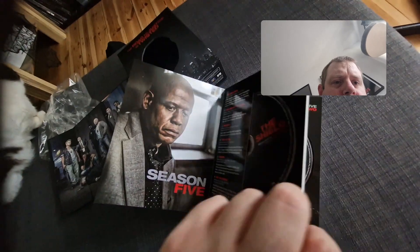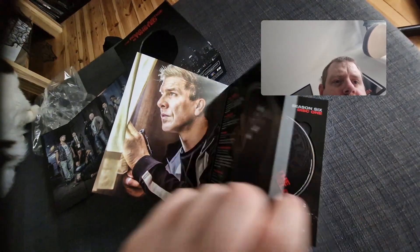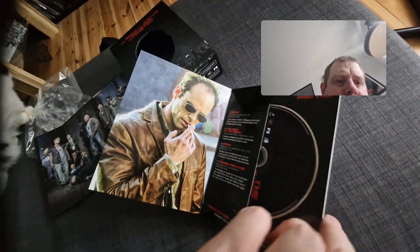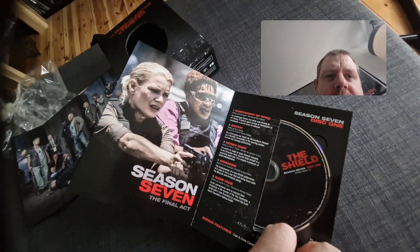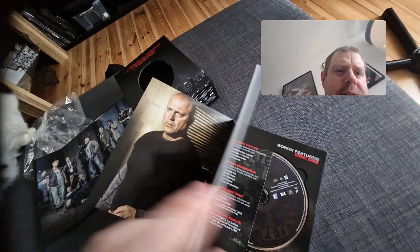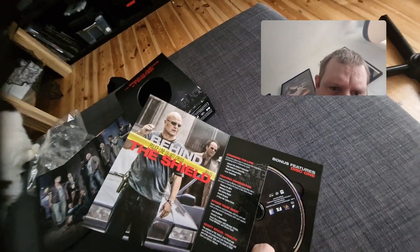I like that guy as an actor — I don't know his name but he's a good actor. Damn, there's a lot of episodes. It's not the chick from The Walking Dead — I don't remember her in this, because The Walking Dead wasn't a thing when I watched this last. Behind the Shield — this must be the bonus features.